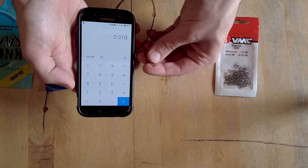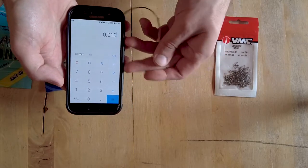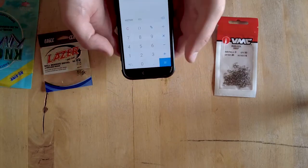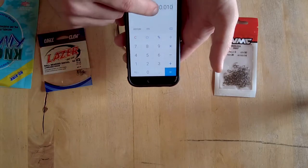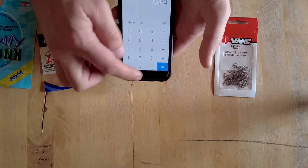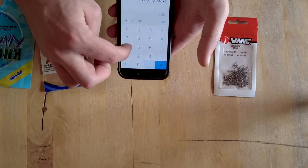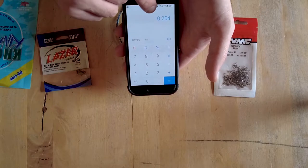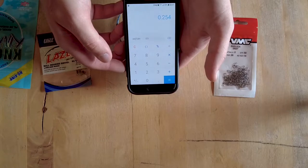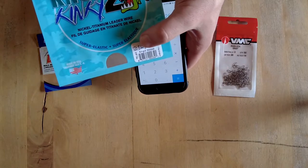It's actually more pliable too than the regular stuff, which is really nice. You can see — you can bend it, you can do whatever you want with it, and it just goes pin straight when you're done. The diameter is 0.010 inch, which is very small. If we multiply that by 25.4, that will be a diameter of 0.254 millimeters. That's some pretty small wire — quite small. And this is 12 pounds, as you can see.